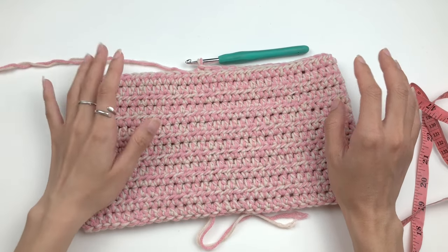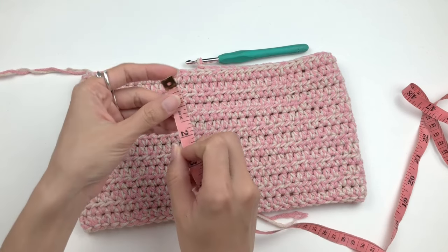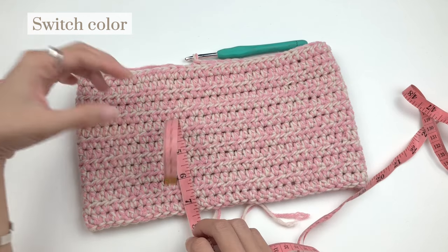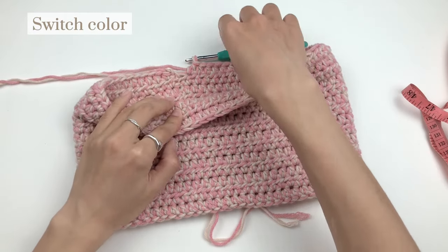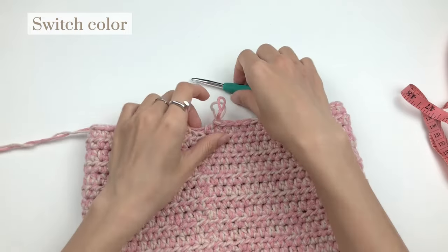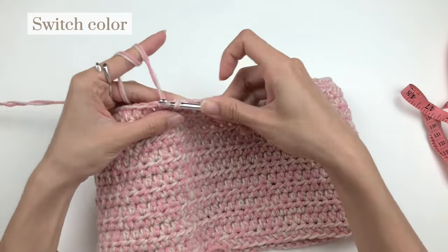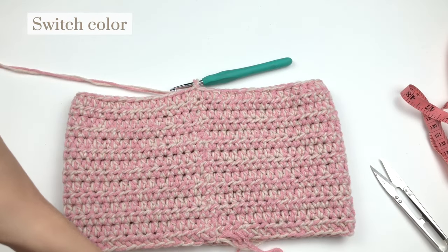I'm at the end of Round 14 with one stitch left to work. I'm going to measure first — it's exactly 6 inches, and this is where I want to change my color. If you don't want to change color, just keep working with the same yarn until it's about 8 inches long. I'll finish this last stitch, work a half double crochet, and join the round with a slip stitch. Now take your new yarn and slip it into the loop on your hook, tie it up, and pull on the previous yarn.